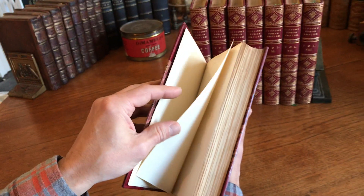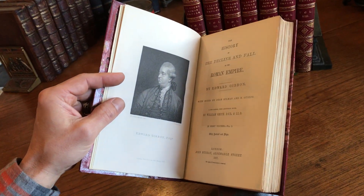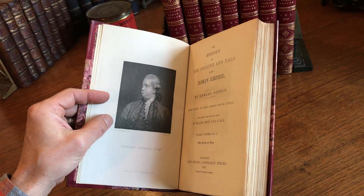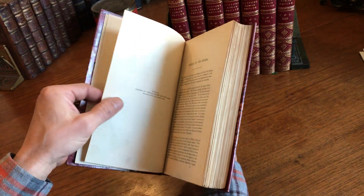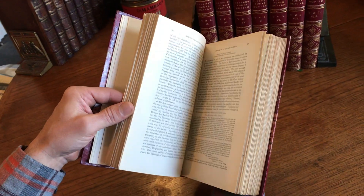These are the so-called signed bindings. This set opens here to an engraved portrait of the author, and it's after a painting by Joshua Reynolds, 1887. And as we see, it is absolutely clean, tight, and sound.